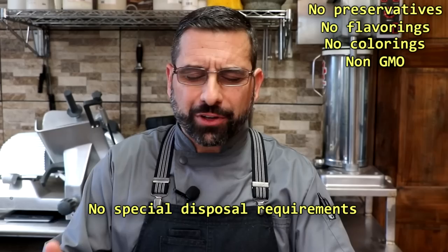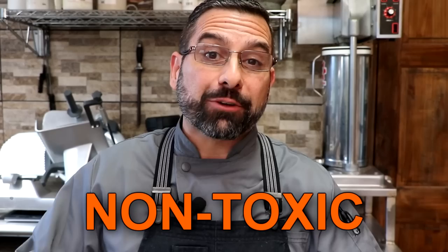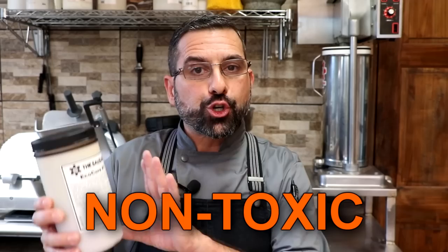Is there anything unsafe about the ingredients in EcoCure? This is one of my favorite parts about this product. EcoCure has no preservatives, no flavorings, and no colorings. It's non-GMO and has no special disposal requirements — you can toss it out with your regular household garbage. It's not hazardous to the environment, so it's not going to contaminate the land or water. It literally has no hazardous ingredients whatsoever, so you don't have to worry if your kids accidentally get into it, or if you use too much EcoCure in your cured meats — it's still going to be okay.